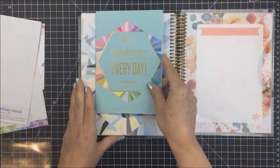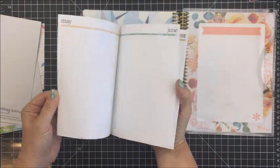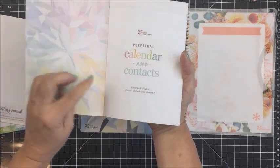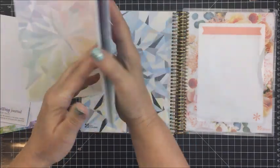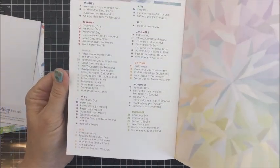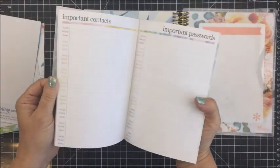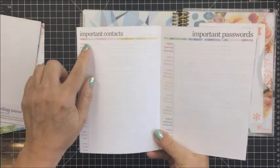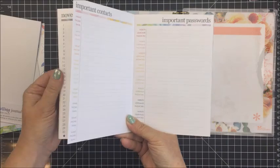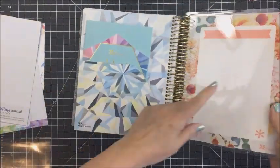You also get with your planner — I didn't order this, it came with it — a perpetual calendar. Every month has a one page entry with all of the days in that month, so you can just keep track of dates at a glance really quickly. At the very back it has all of the holidays and dates for the year. And then on the next page from the back, there's an important password section and important contacts — cool little things to keep track of at a glance in this separate little perpetual calendar booklet.